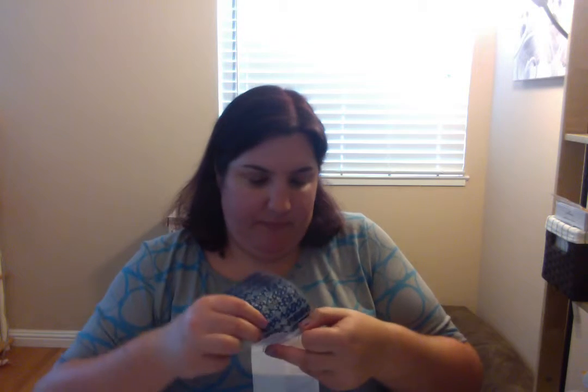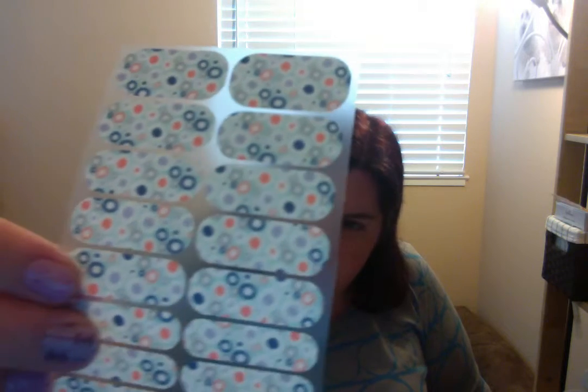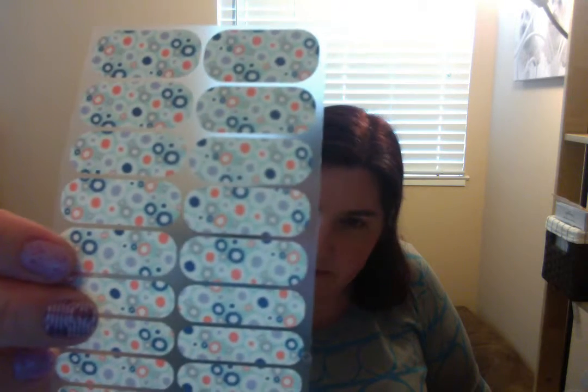In case you're wondering, I'm wearing Desert at Dusk at the moment. The second design that comes in this box has a pale blue background with circles in different colors — that's pretty cool, it pops really well. They would go really nicely together. So that is the classic box.